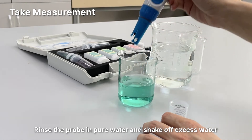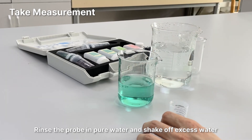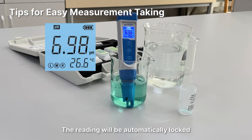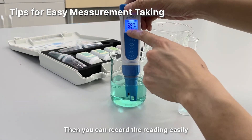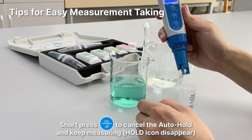Rinse the probe in pure water and shake off excess water. Tips for easy measurement taking: if you turn on the auto hold function, the reading will be automatically locked when it's stable for more than 10 seconds. Then you can record the reading easily. Short press Enter to cancel the auto hold and keep measuring.